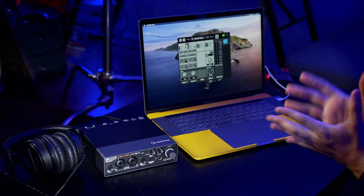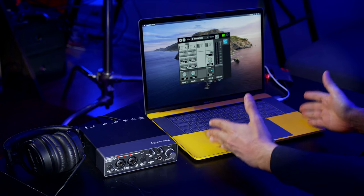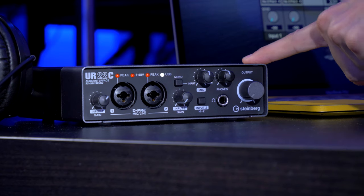First let's talk about the equipment you will need in order to record your podcast. The first thing of course is your computer. We also need a microphone, an audio interface, and very important, headphones.